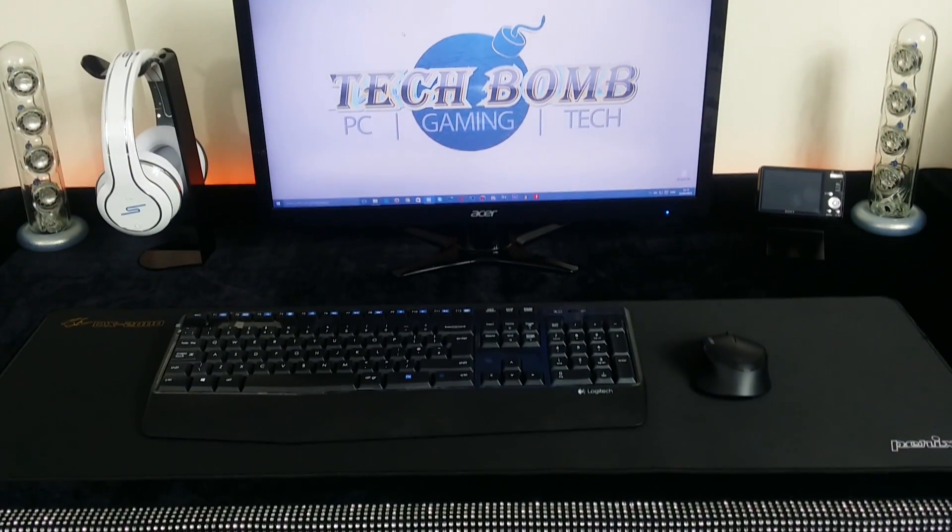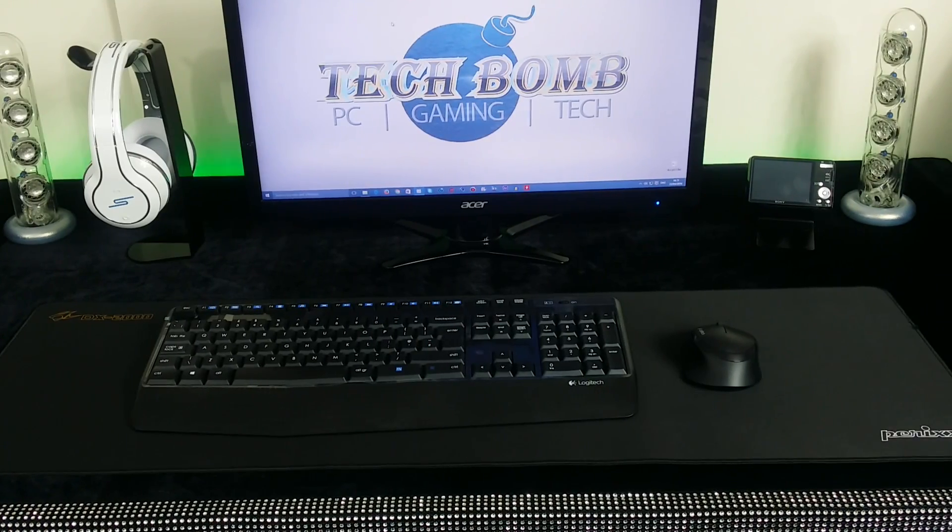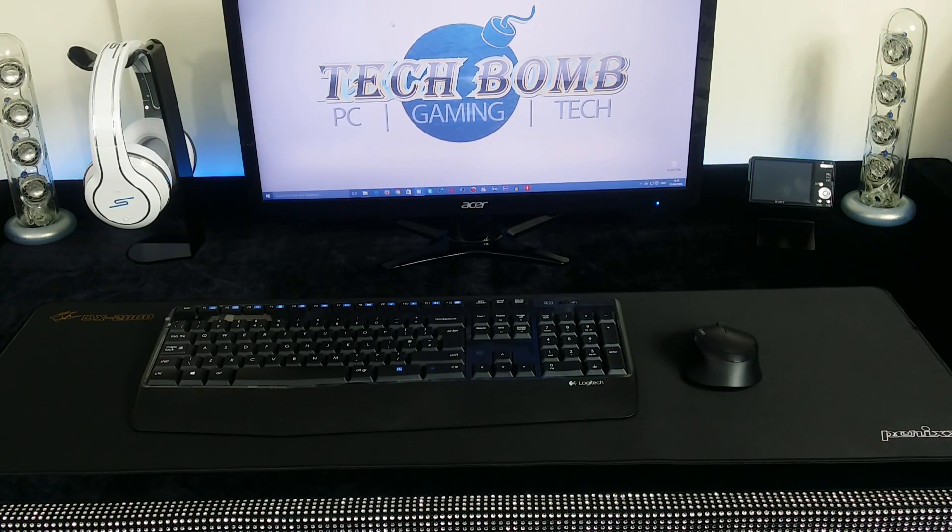So that was my complete desk setup tour for 2016. If you enjoyed the video then please give it a massive thumbs up. This is Desk Setup Tour Episode 1 — there will be many YouTubers featuring their desk setups on the channel. If you're a YouTuber and want to be featured, check out my previous video to see how. If you like this episode, give it a big thumbs up. There are many more episodes to come — thank you all very much for watching and I'll see you in the next one.